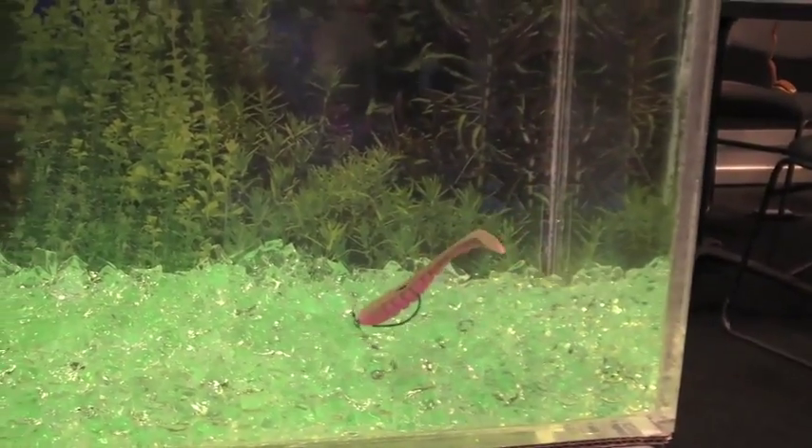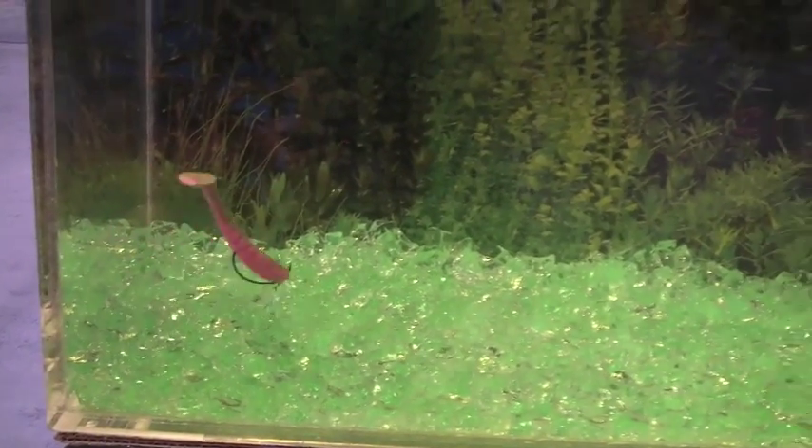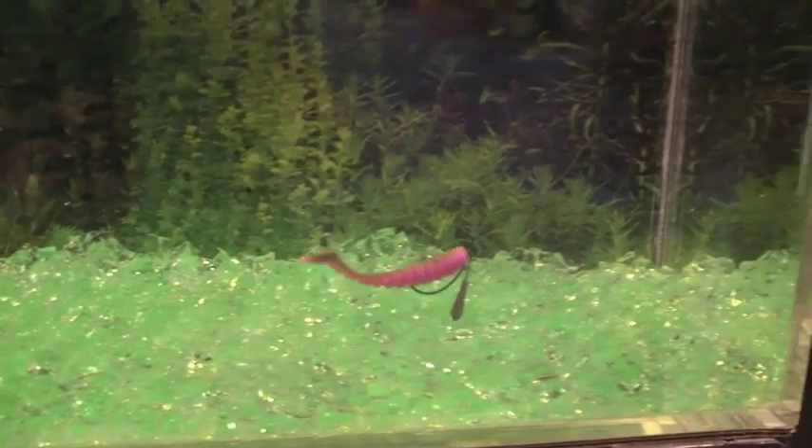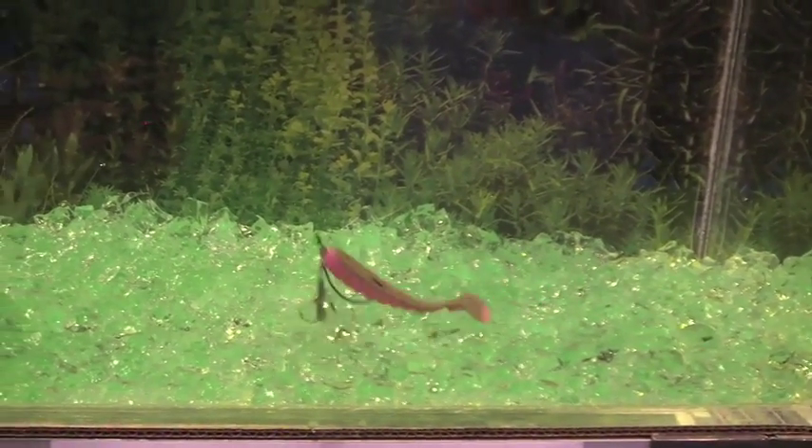This X-Rig Jika rig is basically a combination of a drop shot weight — a drop shot system combined with a Texas rig system. You can also see as I'm pulling it along the bottom how it keeps the bait just off the bottom.